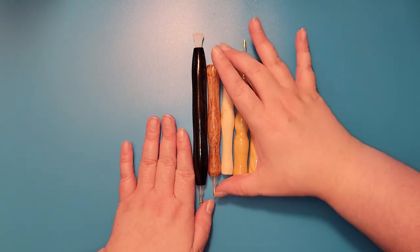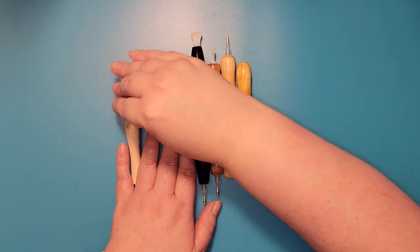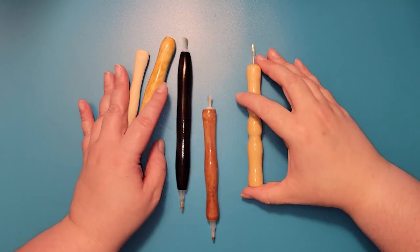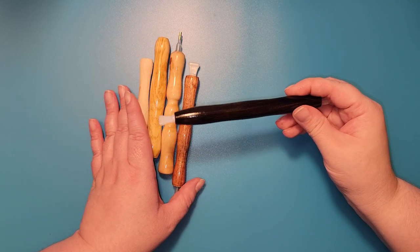We have lots of different woods for you. This one is aspen. This one is cedar. This one is pine. This one is mahogany. And this one is African black wood.